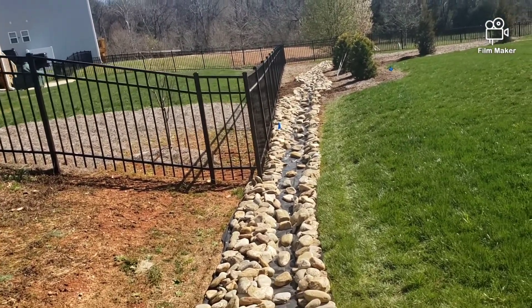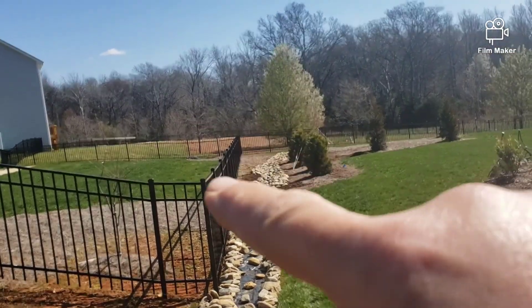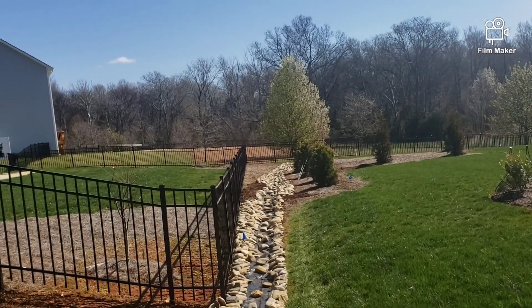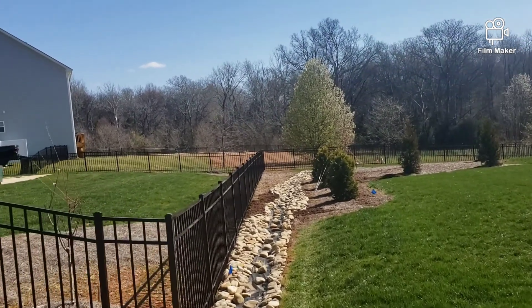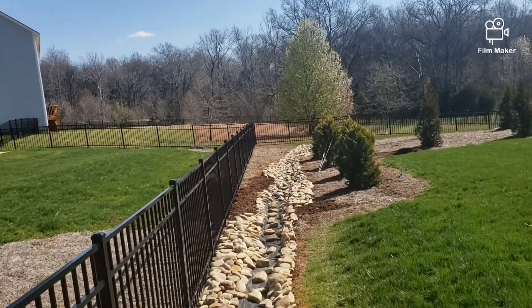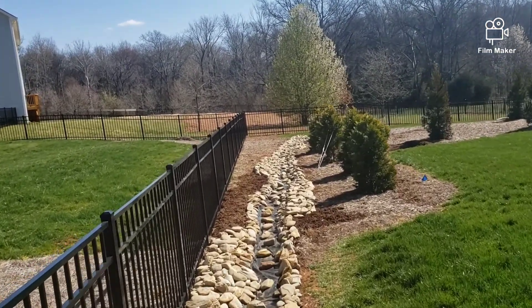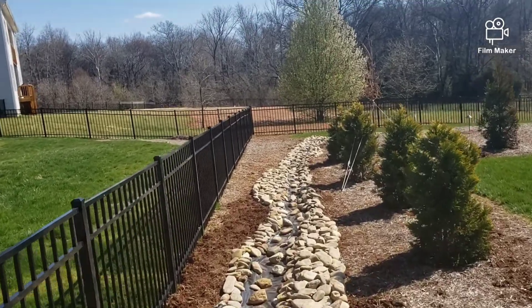I did want you to see my finished creek bed. And if you look down through here, you'll be able to see where I kind of weaved it in and out. I didn't weave it — I just brought the rock out on the side to kind of give it the illusion of the creek actually going back and forth. But it works great, it really does, man. It works awesome.